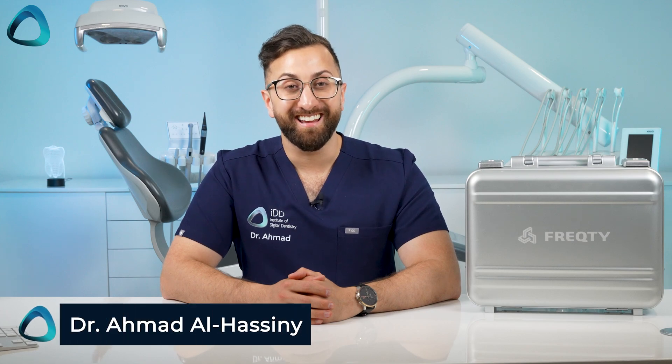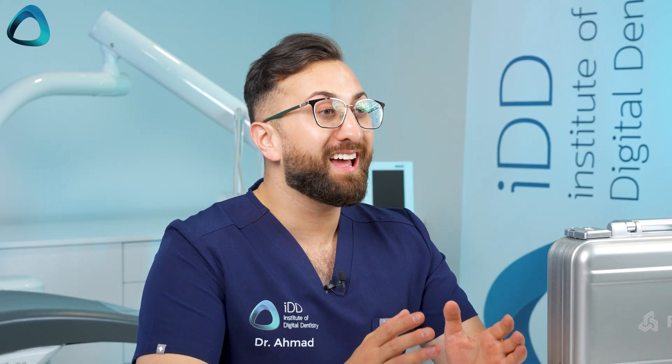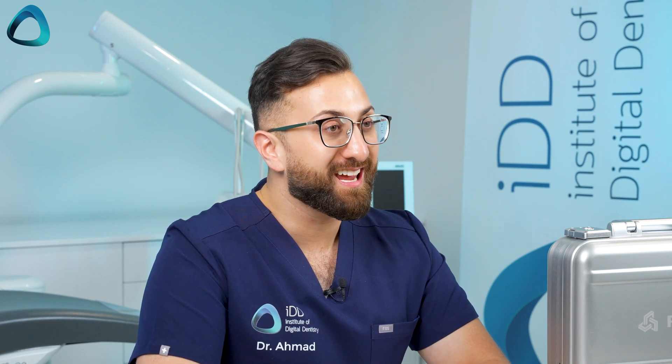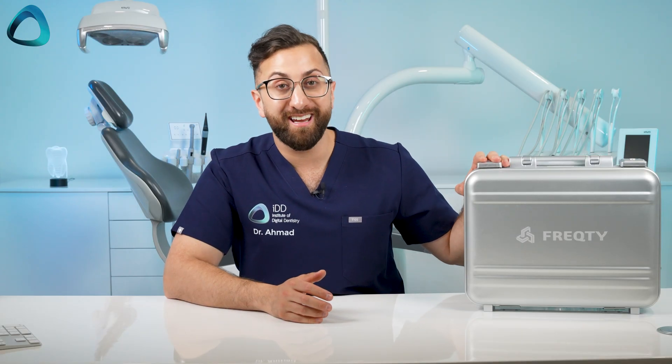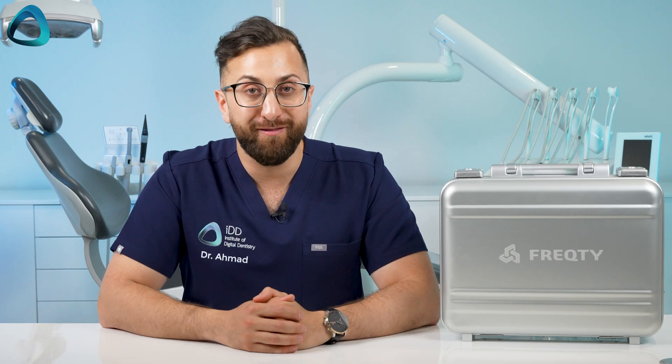Hey guys, Dr. Amir al-Hasni here and welcome to another intraoral scanner unboxing. We are at the end of 2023 and there have been a number of scanners arriving at IDD HQ, including this one right here — the Panda Smart intraoral scanner. This is a scanner I've been asked about a lot, so I'm super excited to finally have it here.